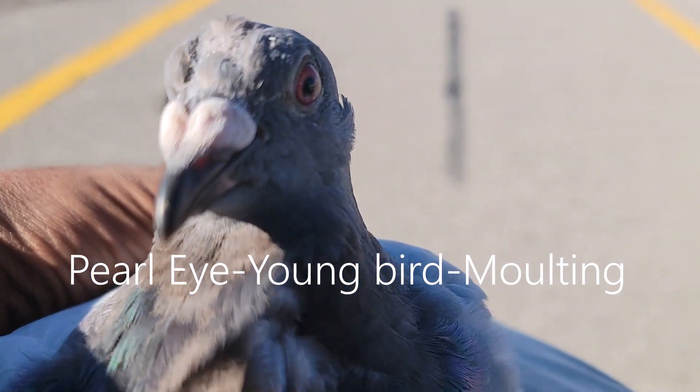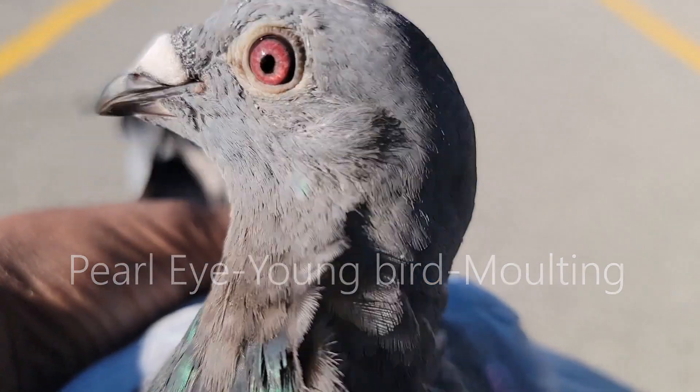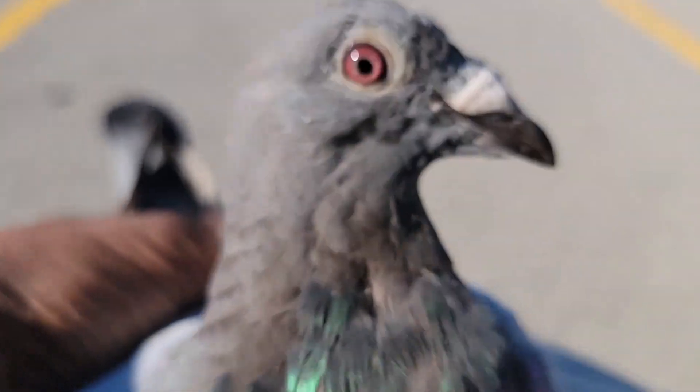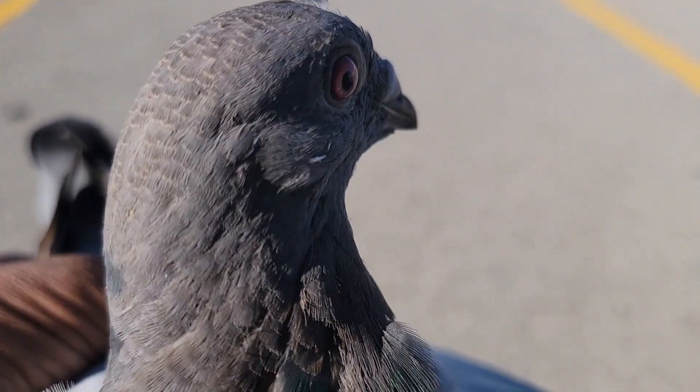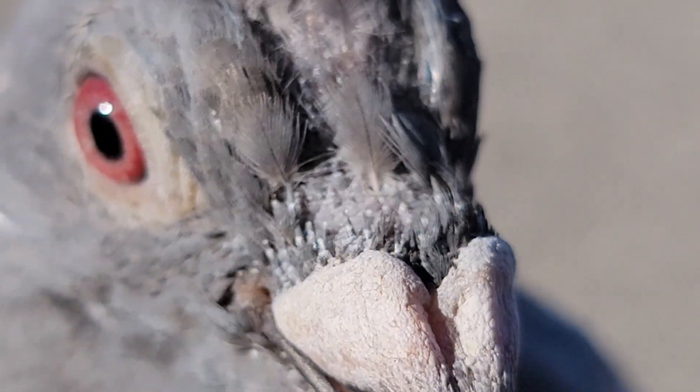My bird is in heavy molting. This is a young bird and I got him here for training. He's a pearl eye, he's a beautiful bird — it's a blue bar.